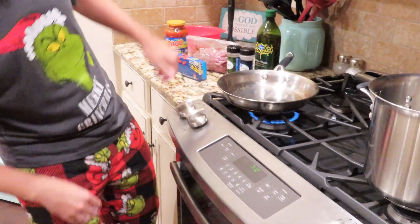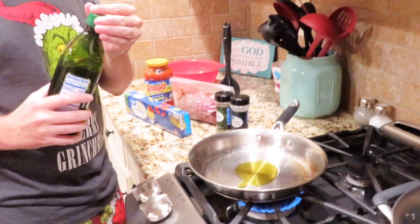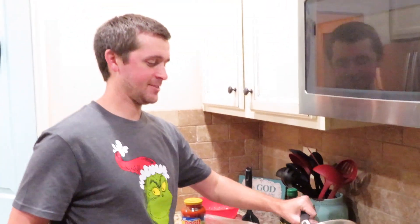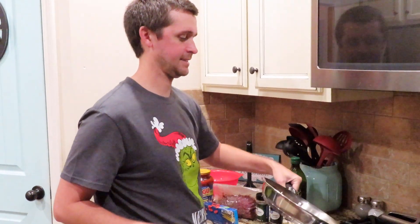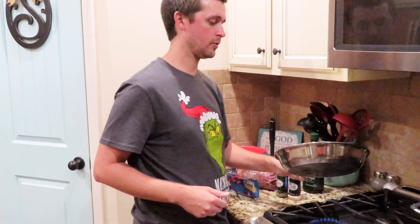Let's get that going — a little bit of extra virgin olive oil. Can't just have virgin, it's got to be the extra virgin. I don't know what the difference is, but whoa — that was a lot of olive oil. I think that works though, I'm sure it'll cook down. Get the pan all oiled up.